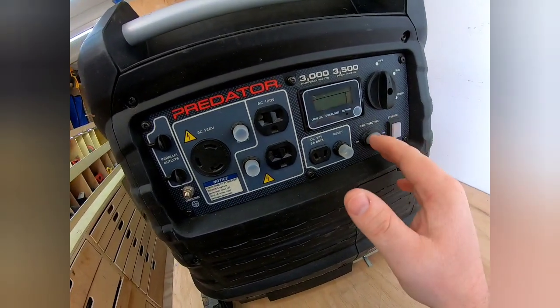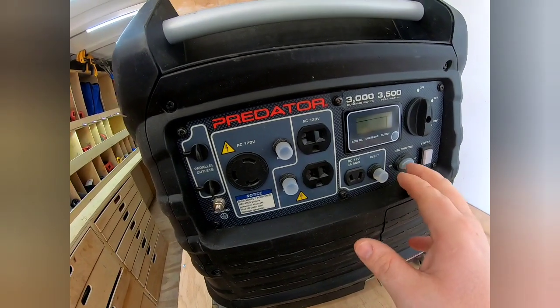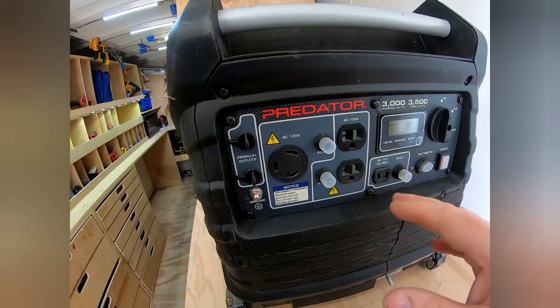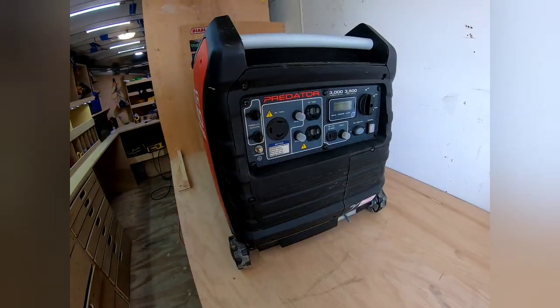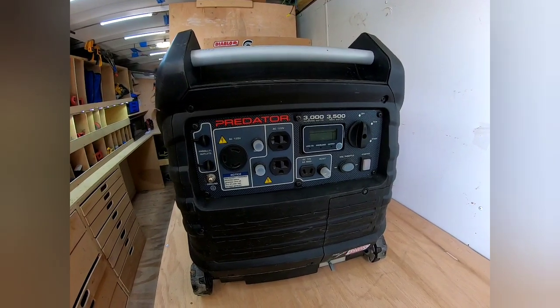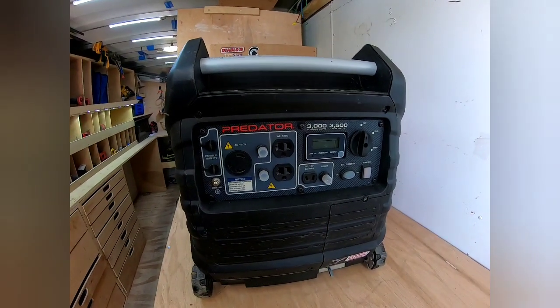It's got ECO throttle, which is basically economy mode. That's where you get your 11-plus hours of runtime at 25% load, and it's super quiet in that mode. I'd say it's really quiet — 57 decibels is what it's listed at, and I haven't tested it, but it definitely sounds about right.